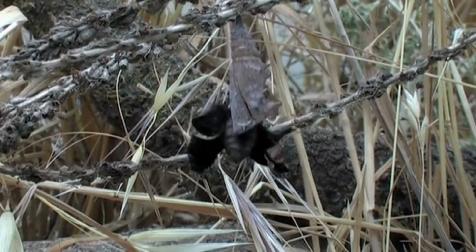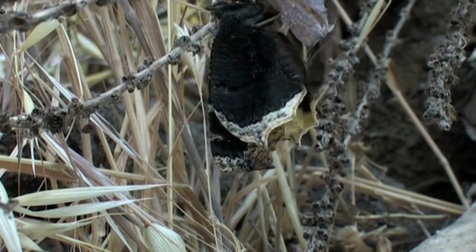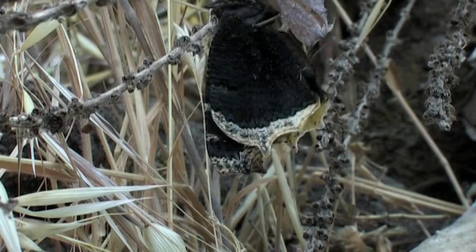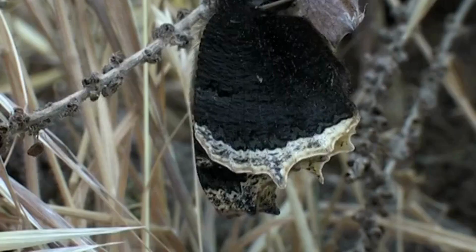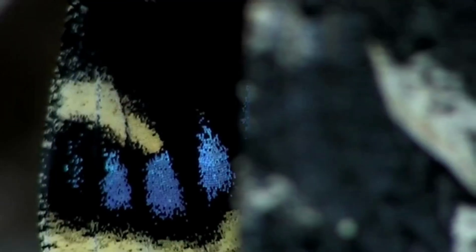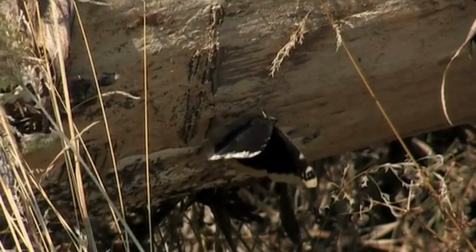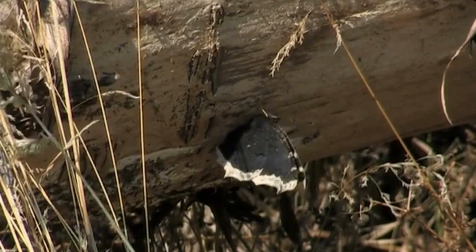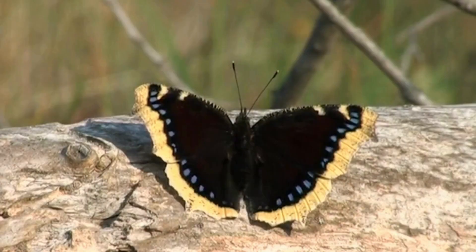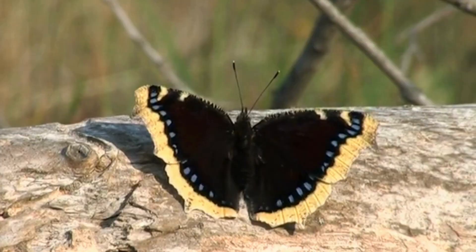It will take several hours for the wings to fully stretch and dry out. The butterfly will try to fuse its proboscis together. The butterfly will then fly away to restart the entire life cycle all over again.